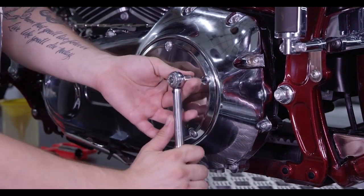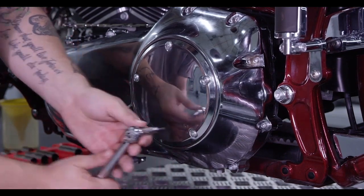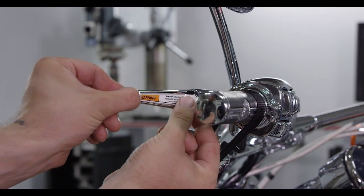Torque the bolts to 84 to 108 inch pounds or 9.5 to 12.2 Newton meters. When you finish installing the clutch, apply the safety sticker to the clutch lever.